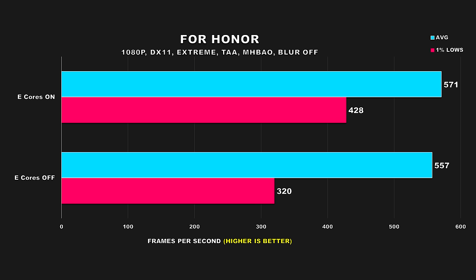For Honor is a fairly old title which gave us some very interesting results. Average FPS sees a minor improvement of 3% — we're talking north of 550 FPS, which is pretty overkill. However, where we see a massive difference is the 1% lows — a difference of over 100 FPS. I ran the benchmarks over 6 times for each configuration and double-checked the settings to be absolutely sure nothing else was causing the difference, but all that was changed was disabling the e-cores. I honestly was not expecting that.